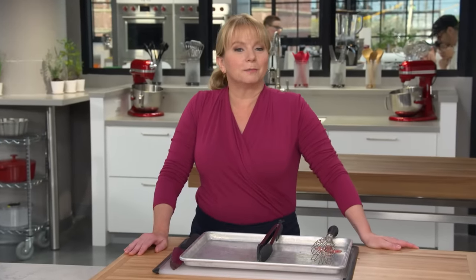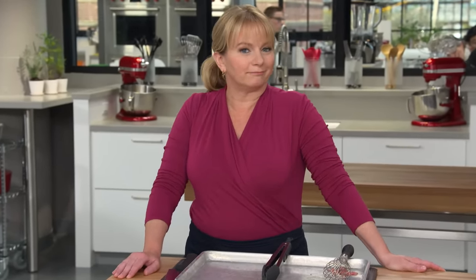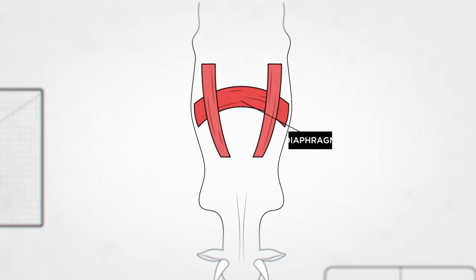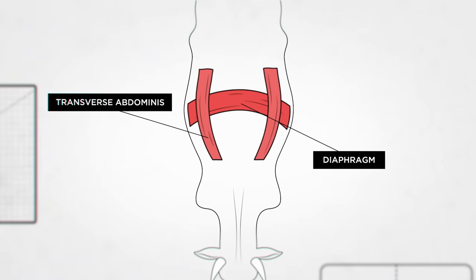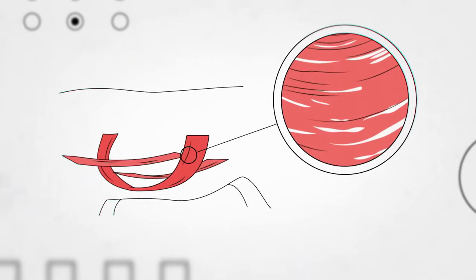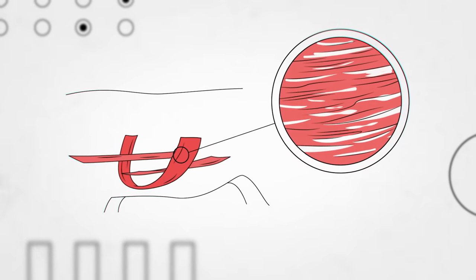Now we know that skirt steak is the perfect choice for grilling, and it all has to do with the physiology of the cow. When a cow breathes in and out, both the inner and outer skirt steak come into play. The outer skirt steak is actually the diaphragm, and the inside skirt steak is the transverse abdominus. When the cow breathes, the muscles expand to pull in the air and contract to push out air. When they expand, the muscles stretch and smooth out, and when they contract, the muscles pull together and form ridges. Those ridges on the skirt steak allow the marinade to come in contact with more meat — the more surface area the marinade has to cling to, the more flavor.